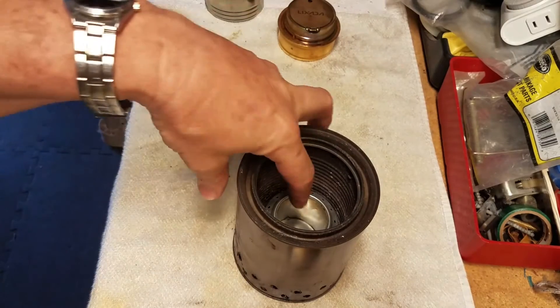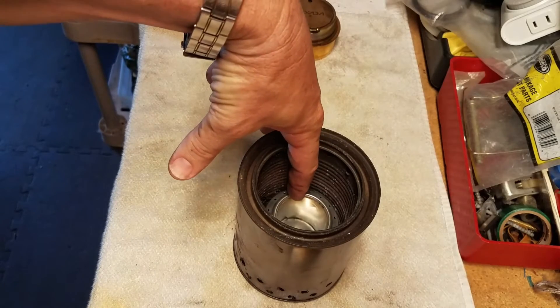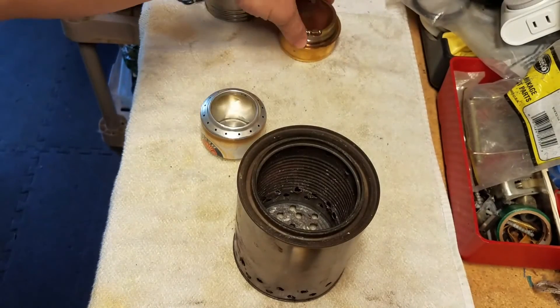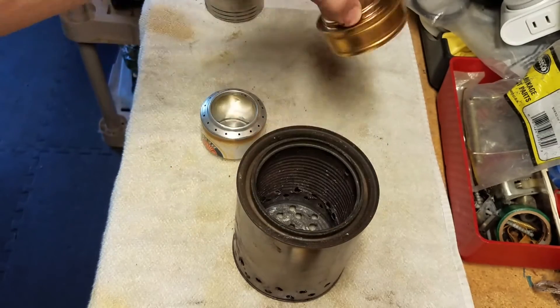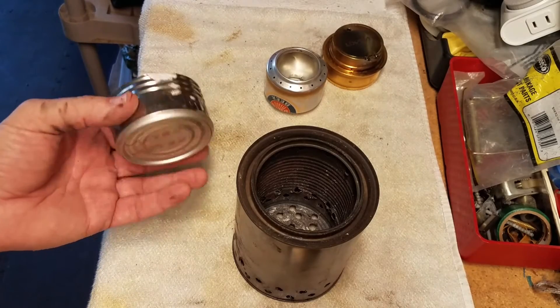It makes an incredible wind screen. The only problem is the alcohol stove sits about three or four inches down in there, so with a pot stand on it you're a long ways from your flame. By the way, the old Lixada Transia spirit burner fits in there perfectly also.